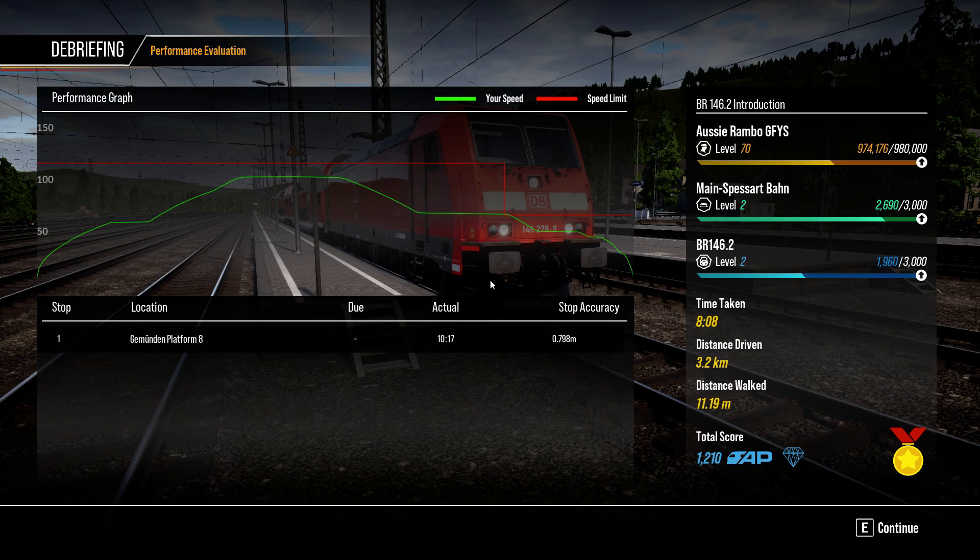We've got another one coming up on the Main Spessart Bahn. On the bottom of the screen there, we've got a couple of other Main Spessart introductions for Train Sim World's preserved collection for Train Sim World 2. Bye bye for now.